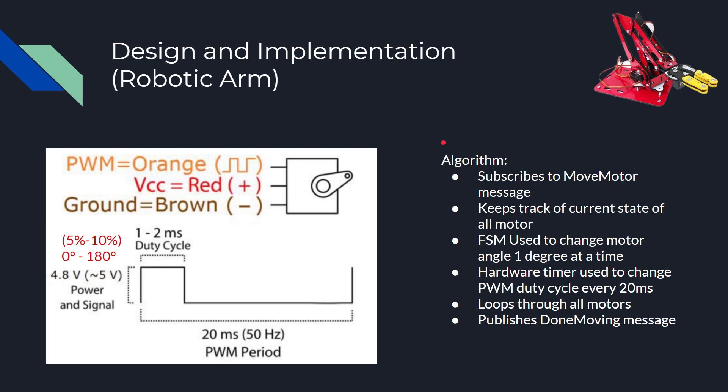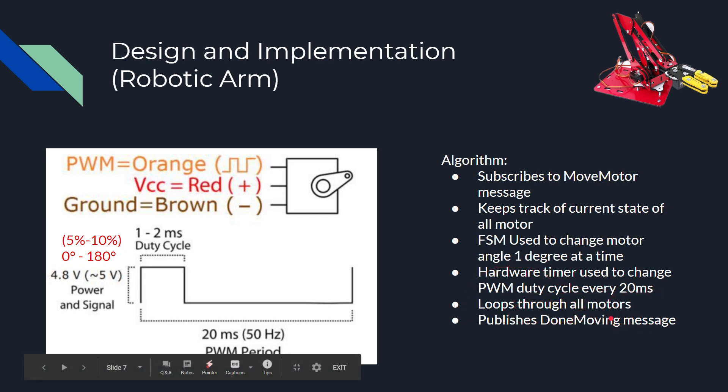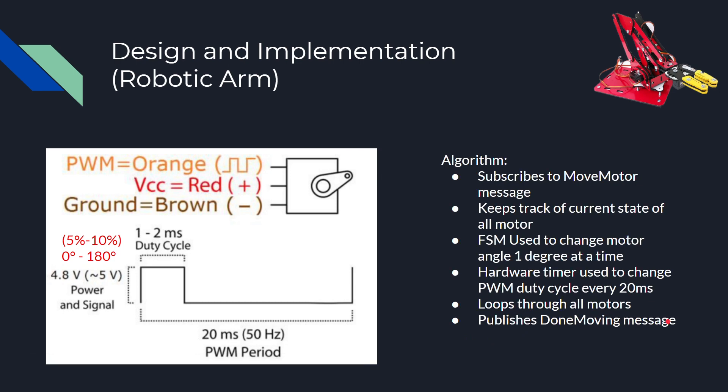A little bit more about my algorithm. The TI board subscribes to a move motor topic. Each time it receives a message, it goes through the algorithm and keeps track of the current state of all the motors. There's a finite state machine used to change each motor angle one degree at a time, which allows for very smooth movement. The hardware timer was used to change the PWM cycle every 20 milliseconds, and it goes through all the motors until the goal state is achieved. Then it publishes a done moving message so the server knows the complex movement has completed.